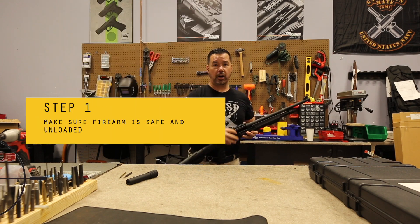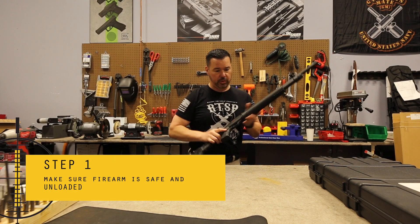First thing we're going to do, as always, is make sure the firearm is empty. It's not loaded. Good to go there.